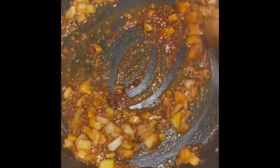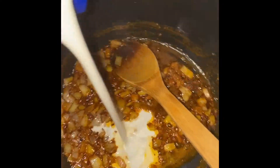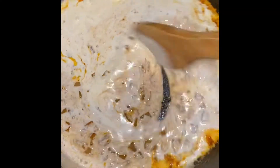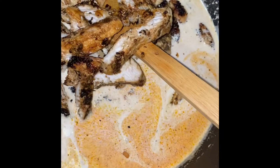Once my onions have softened, I'm going to add one tablespoon of paprika and mix this together — this is going to give our spinach cream chicken pasta a beautiful color. All of this has been on medium-high heat. Then I'm going to add one cup of heavy cream and mix it up so it can take on all of those flavors and color.